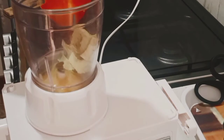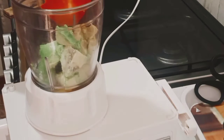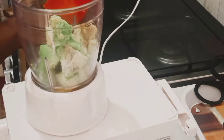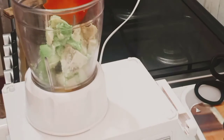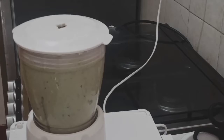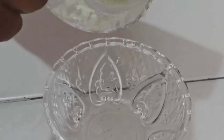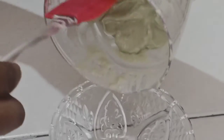I just put one egg in our blender jug and one avocado. I'm going to blend until it's smooth, and I'm also going to add about two teaspoons of olive oil. At the end, this is how our treatment looks like.